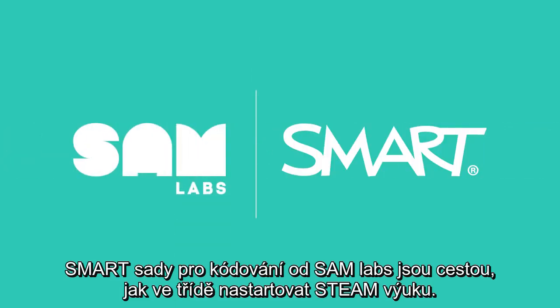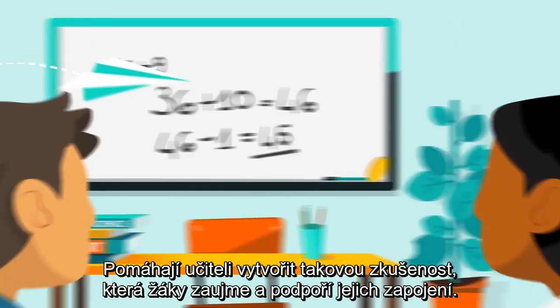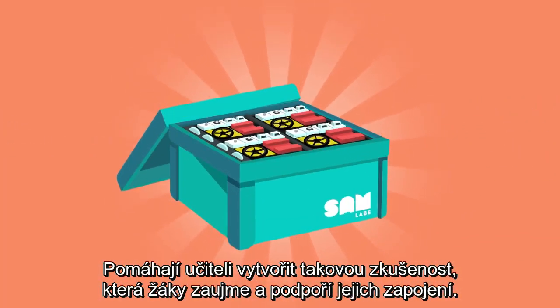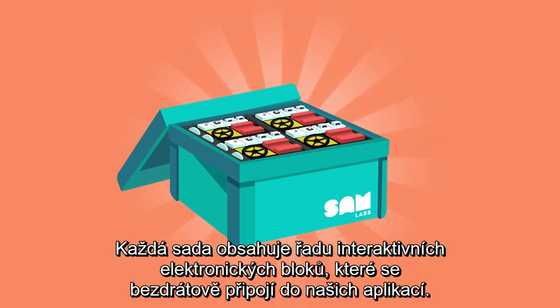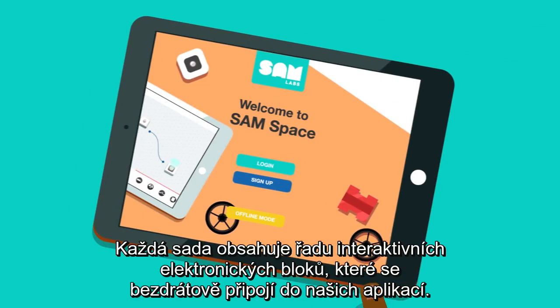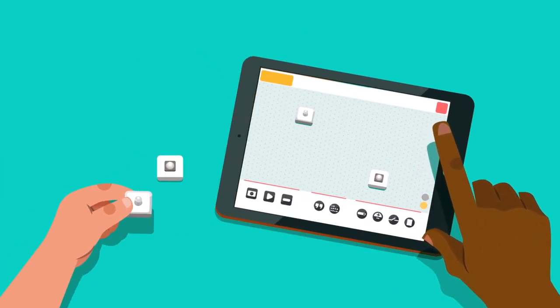Smart Coding Kits by SAM Labs are a fun way of bringing STEAM to life in the classroom, supporting educators to build engaging experiences for students. Every kit contains a range of interactive electronic blocks that connect wirelessly to our apps, giving students a tangible connection to what they're learning.